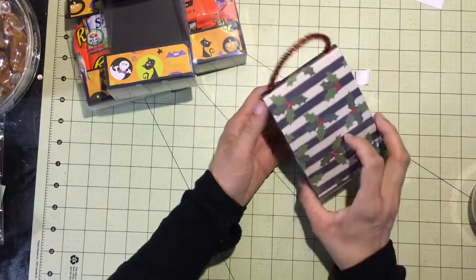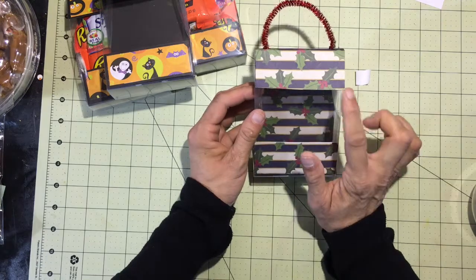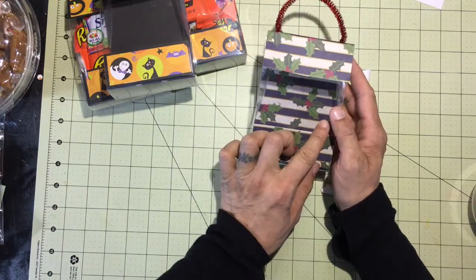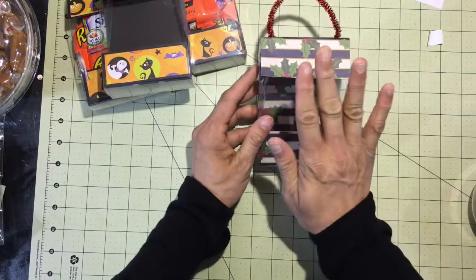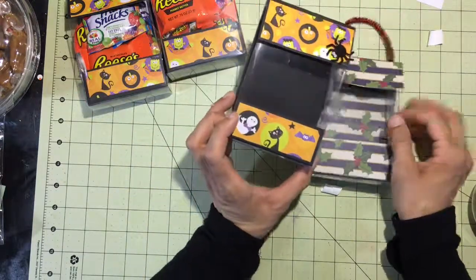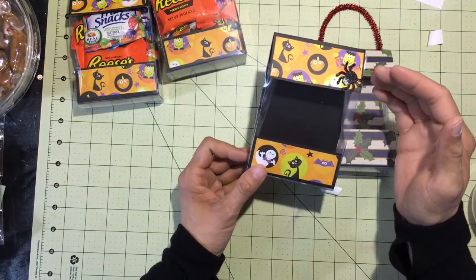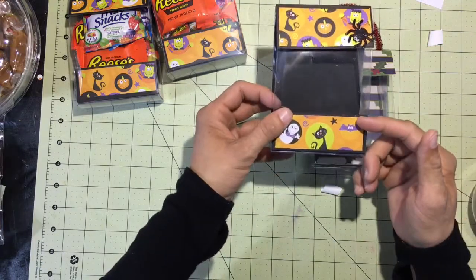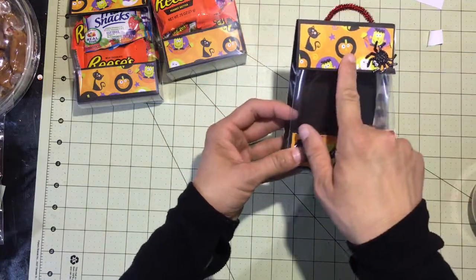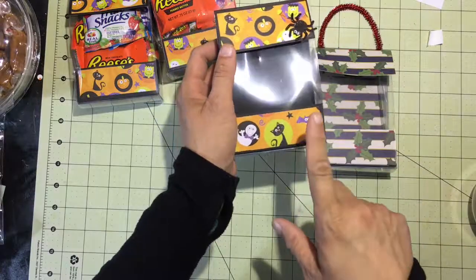To get this double-sided look, I took my 12 by 12 paper, cut it to seven and a half by ten and a half, then scored it on the seven and a half inch side at three and three quarter — which is our width — and then folded it over on itself. I will caution you though: when you have a pattern paper that has a certain direction it has to go, when you start scoring and folding, this piece is going to end up being upside down by the time you do all your folding and flipping over.